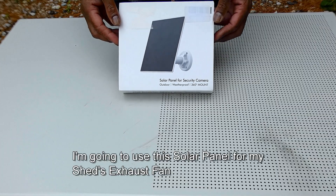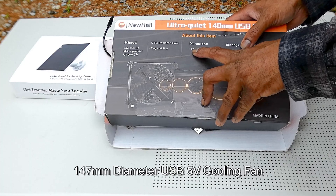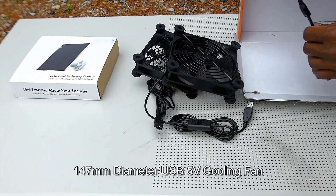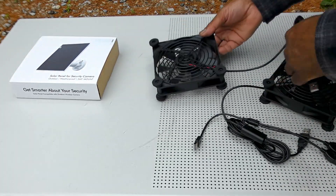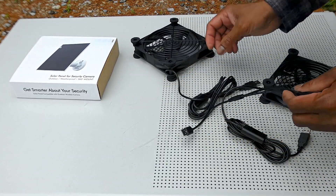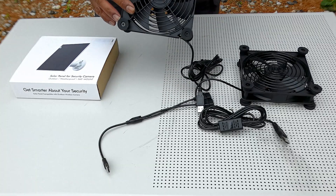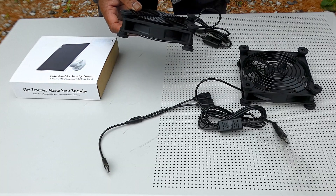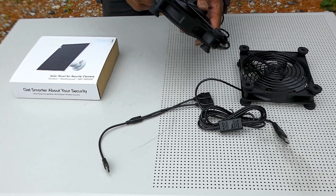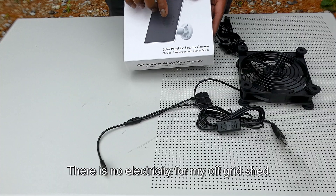I'm going to use the solar panel, originally for a security camera, for my shed's exhaust fan. This is a 147mm fan that works only with USB 5 volt. I have a good sensor and two USB adapters. I'm going to put this fan in my shed as an exhaust fan — in the summertime it gets hot inside, so I need to install this fan to keep the ventilation moving. I'll use this solar panel, which is mainly made for security cameras.